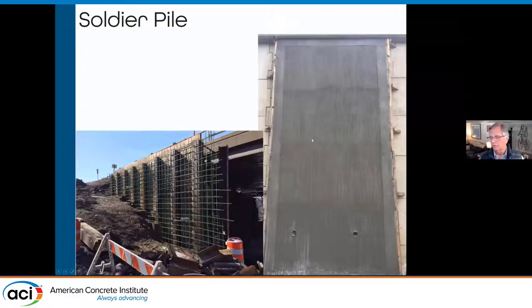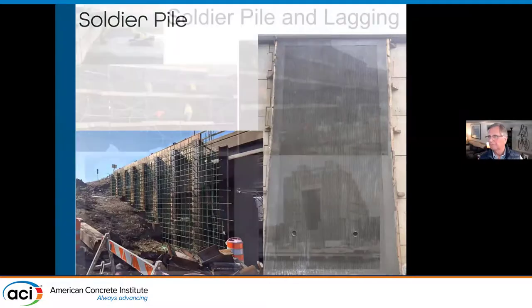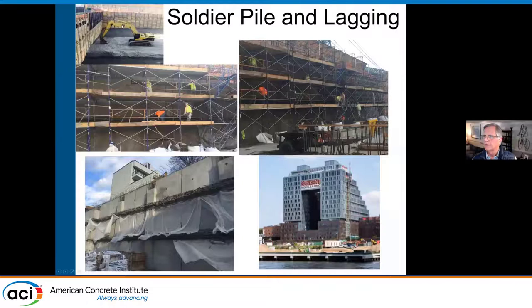One advantage of Shotcrete is when you're casting in forms you get bug holes and fins between the forms. With Shotcrete, because we have access to the surface, we can achieve a nice continuous finish. Here you can see soldier piles with wood lagging — we can start building those foundation walls without a lot of equipment on site. The lower left picture shows where we've actually covered the Shotcrete for curing to reduce plastic shrinkage cracking. We can also incorporate pilasters for areas that need more structural stiffness in the wall.